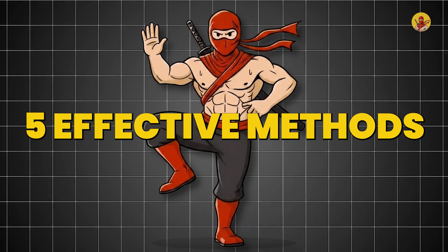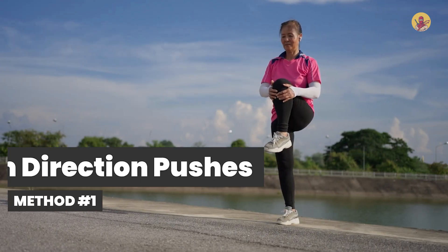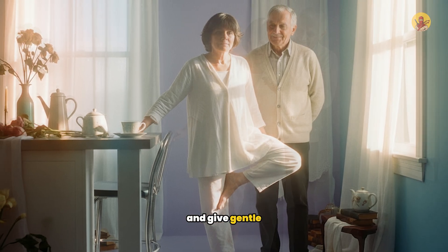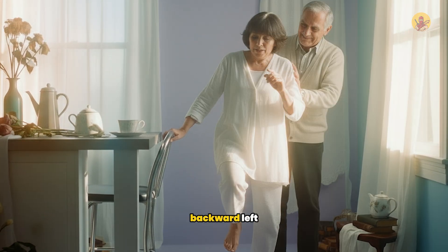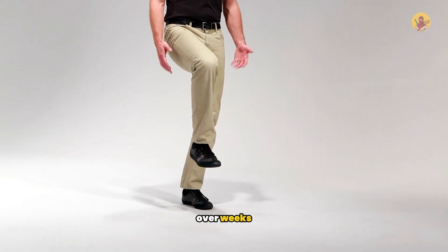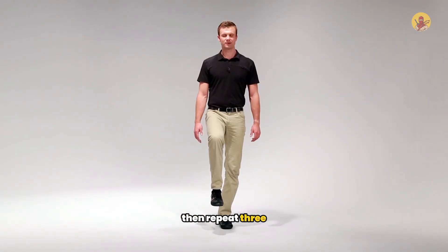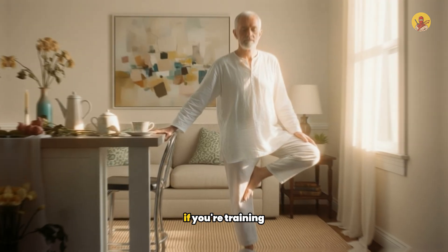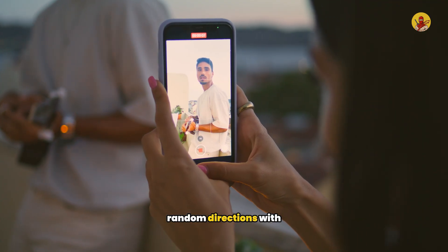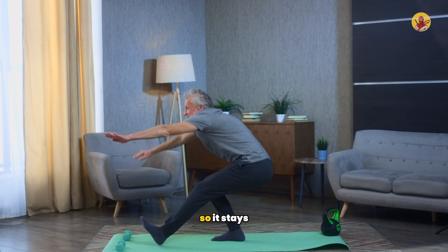Here are five effective methods to do S-tier balance training safely at home. Method one: random direction pushes. Stand on one leg near a sturdy counter or chair. Have a partner give gentle unexpected pushes from different directions — forward, backward, left, right, or diagonally. Start with very light pushes, just enough to shift your weight, gradually increasing force over weeks. Do 30 seconds on, rest, then repeat for three to five sets, three times per week. Training alone? Reach in random directions and record yourself calling out directions with pauses, then play it back — you won't remember the sequence so it stays unpredictable.